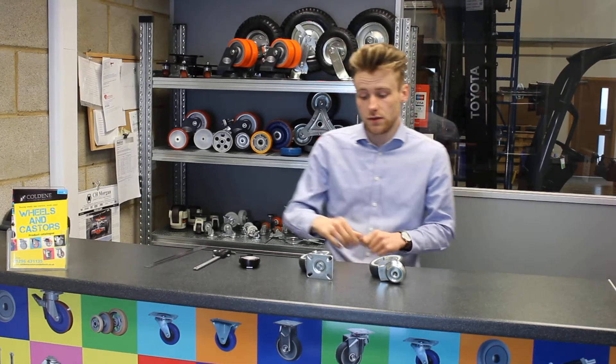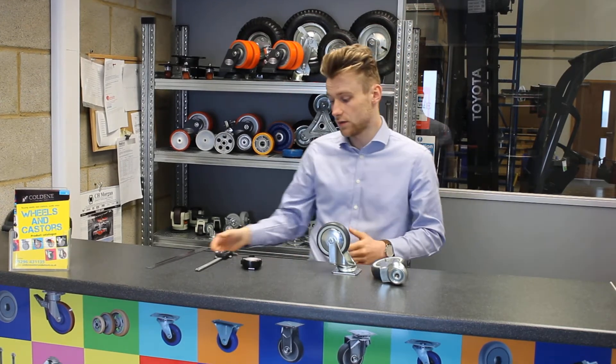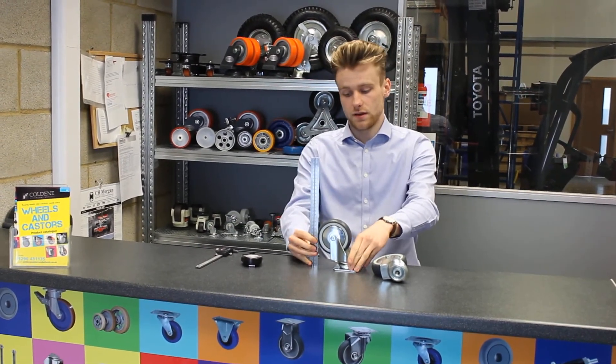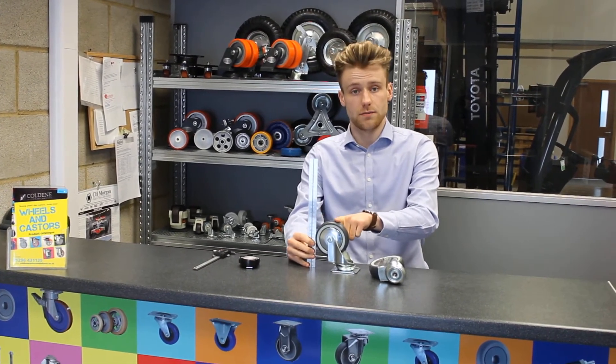The first thing you need to do is grab your caster, put it down on any flat surface, grab your measuring device — whatever you choose to use — and put it directly next to your caster. Then measure the overall height of your caster. This one is actually 137mm.